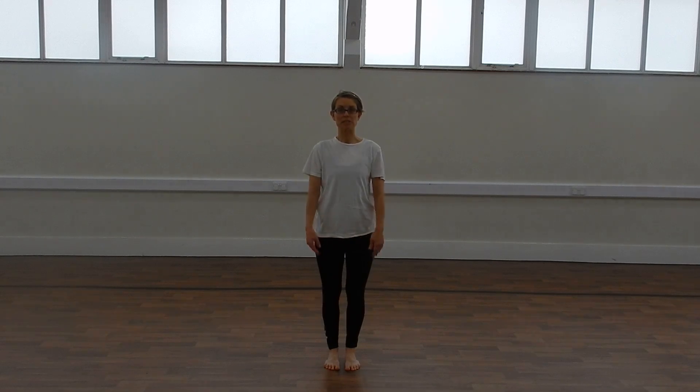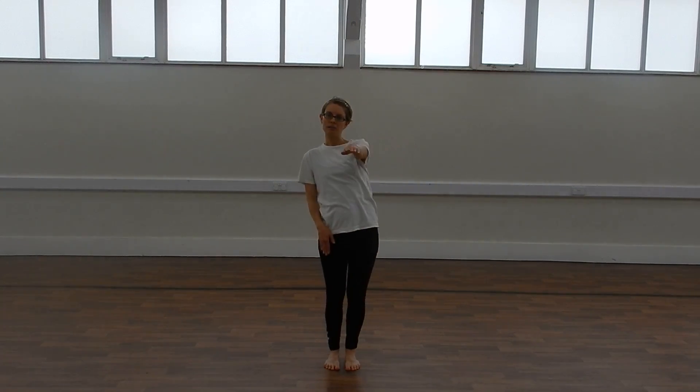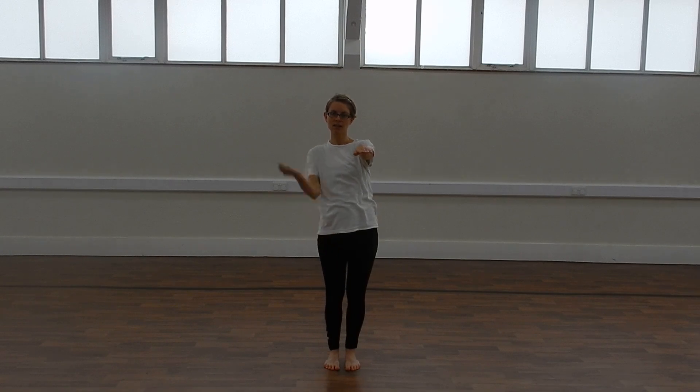Then we're going to put on our space gloves. We're going to weave our hand forward — one, two, three, four.